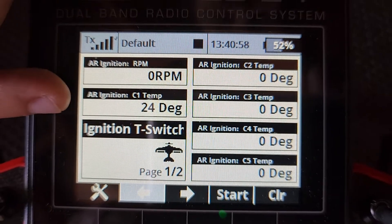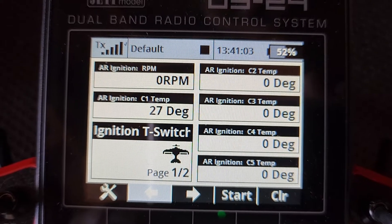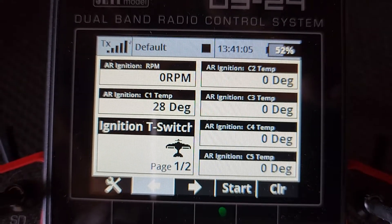We've got temp probe one which I just connected and if I hold that one you should start to see it go up in a second. There it goes — that'll adjust to my body temperature.